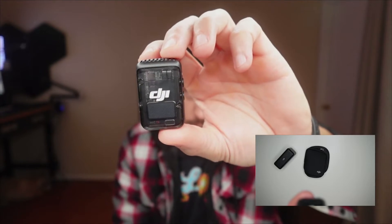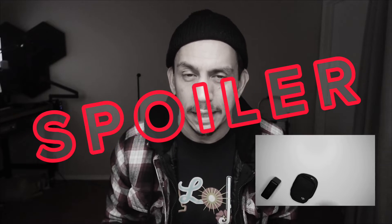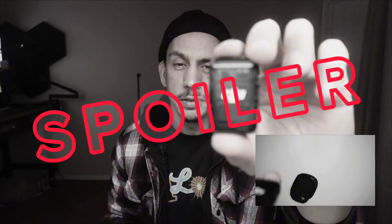All right, let's talk about the DJI Mic 2 transmitter really quick. You just can't do it — you can't enable 32-bit float if you just have the transmitter alone.